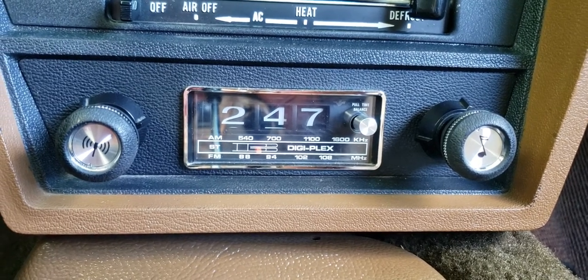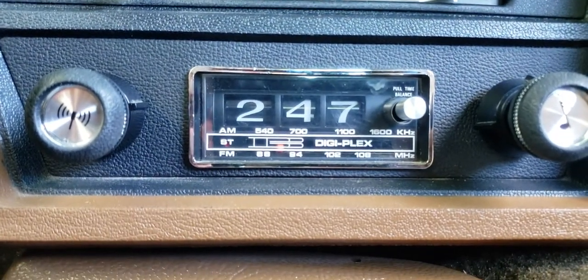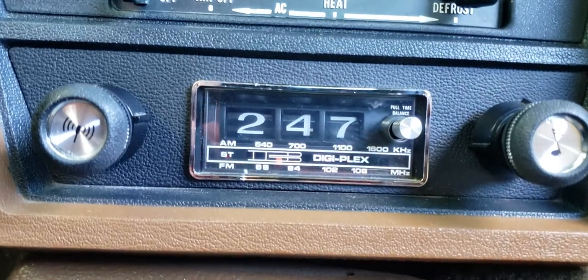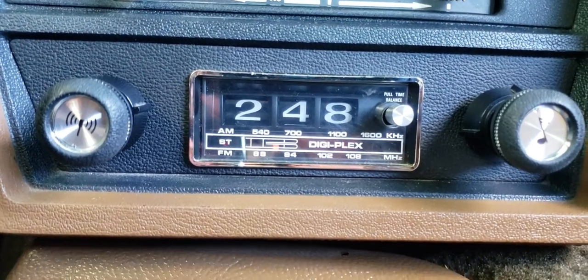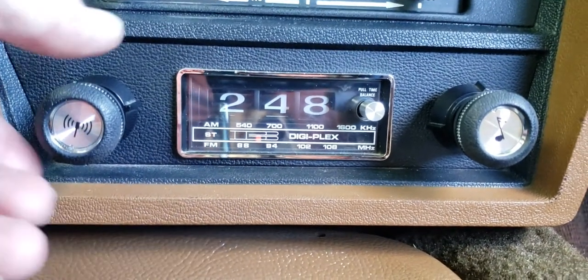Welcome inside the 1975 Bricklin, serial number 1049. I'm excited to make this video for you based on the documentation I found from the first owner, but we'll get into that in a second since I got your attention real quick.